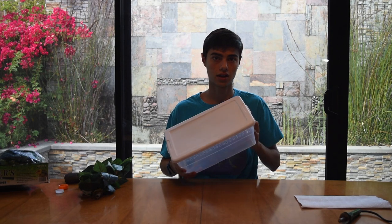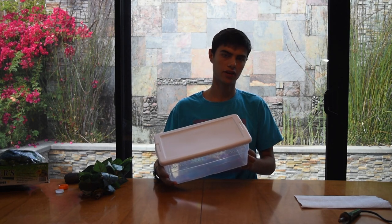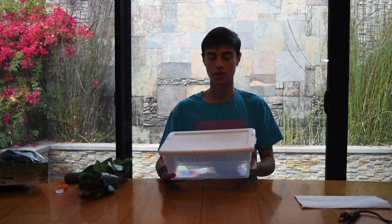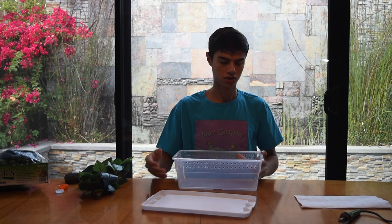Your first step is to start with a Sterilite plastic shoe box. These can be found at Target or Staples and they're relatively inexpensive. They should be labeled six quart — you can see here that it's labeled a six quart plastic shoe box.